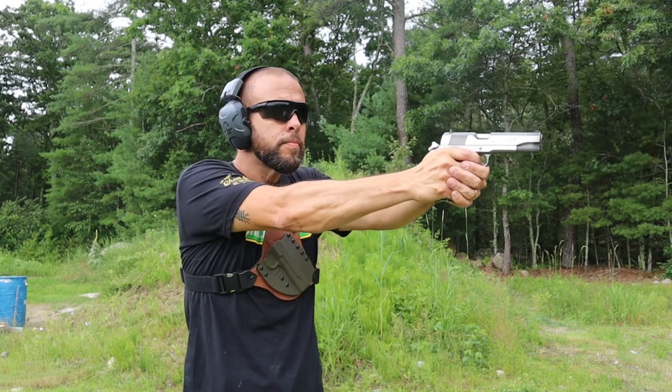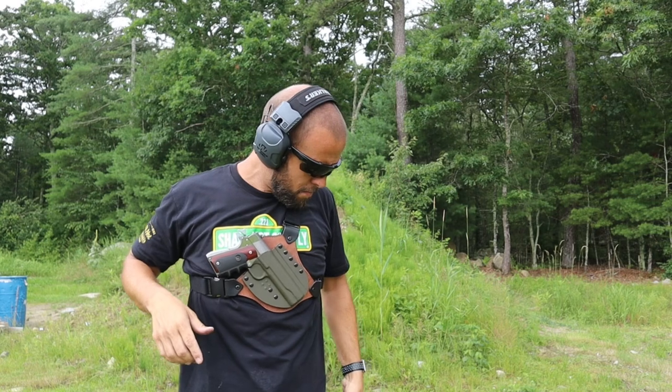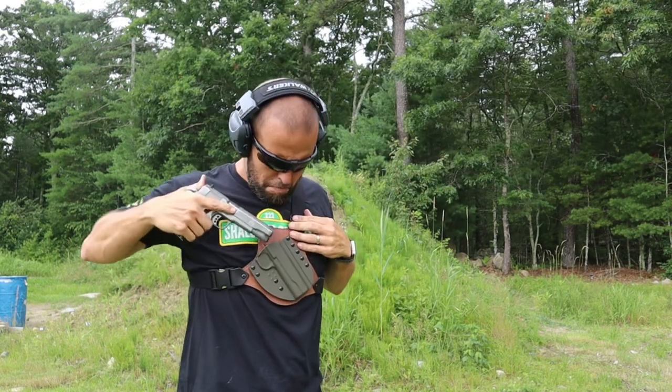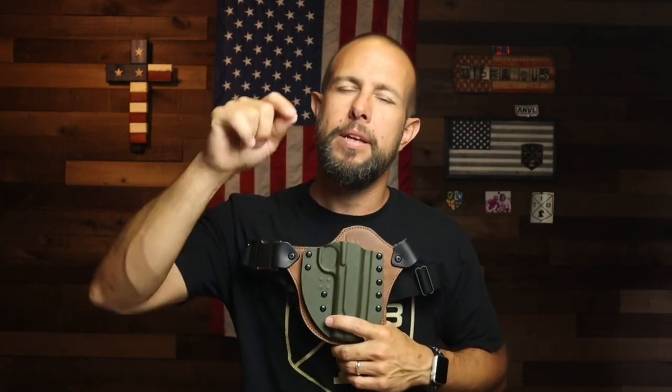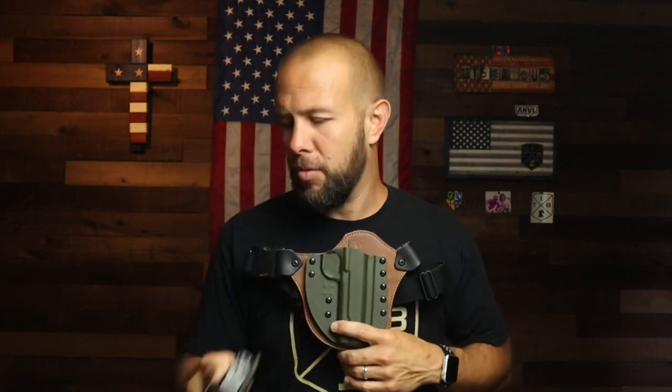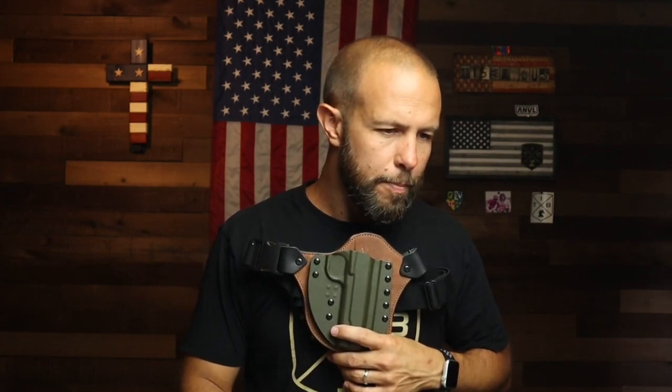And a final word: be very, very careful about flagging yourself or anyone next to you. If you're in the woods and a two-legged or four-legged threat is coming at you and you're panicking, you won't be at your best — so you really need to get that draw motion nailed down before you put a hole in your arm or injure a loved one. Carry a tourniquet and be very cautious with trigger finger discipline and muzzle awareness. Overall, this is a very high quality holster; I would have no problem trusting my life to any of CrossBreed's holsters. Chest rigs are great for backpacking, hiking, working your property, camping, and especially bear country.